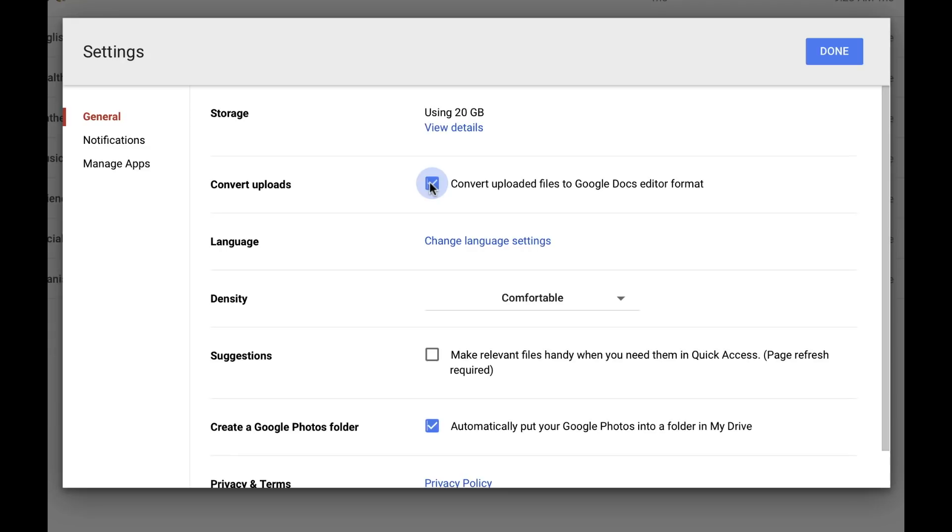This will cause all Microsoft files that you upload into your Drive to automatically convert to Google Docs format, therefore preventing you from accumulating too many duplicates.